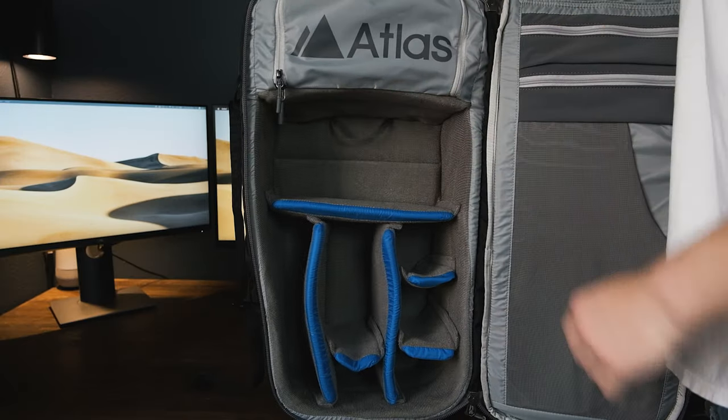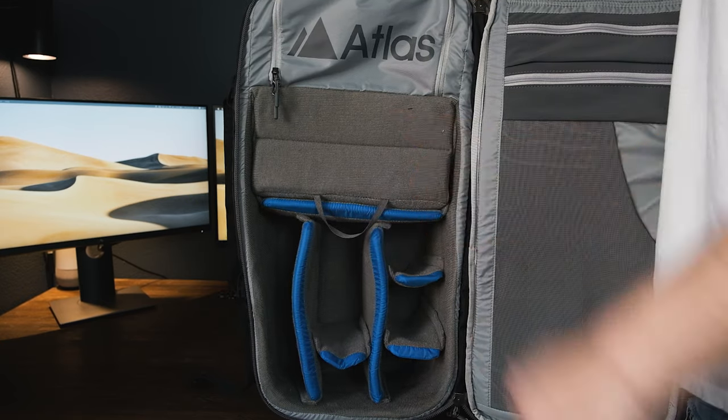The coolest part of this bag is the camera core. Atlas Packs has a patent-pending design called the Origami Camera Core, which means you can flex the camera core in or out. If you need more space for camera gear you expand it; if you need more space for camping gear or sleeping wear you flex it in. Unlike other manufacturers that make you purchase separate ICUs to store camera gear, this is already included in the bag's price. I didn't want to spend $300 or more on a bag plus another $50–$100 on an ICU — buying it all-in-one is awesome.